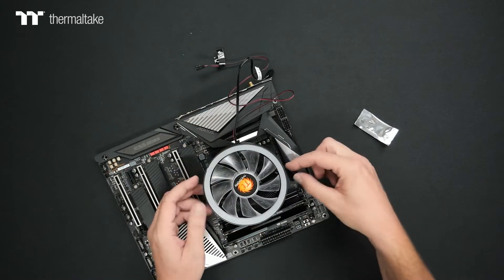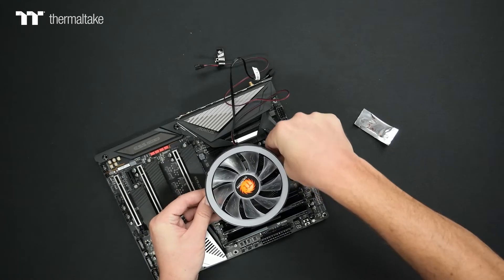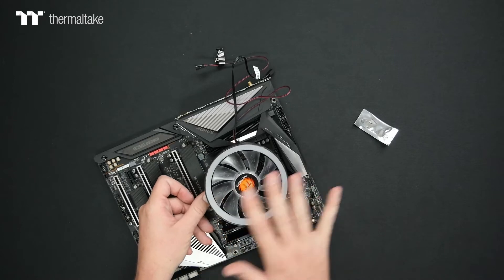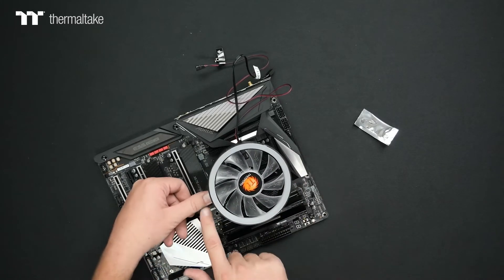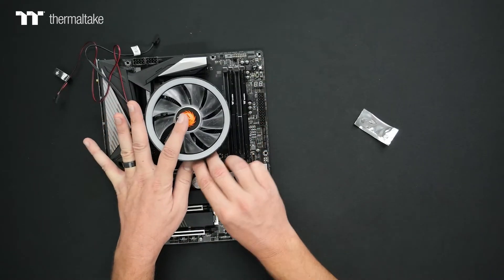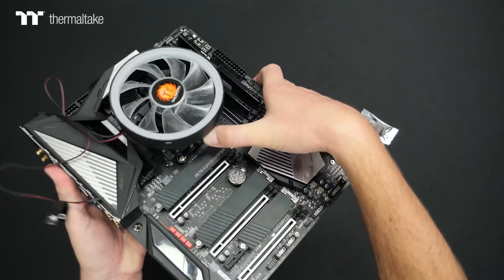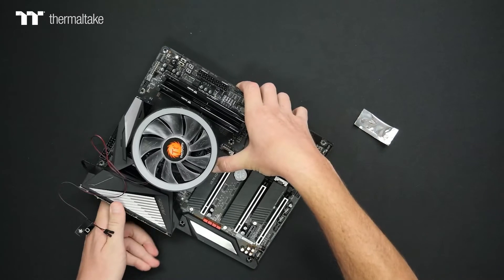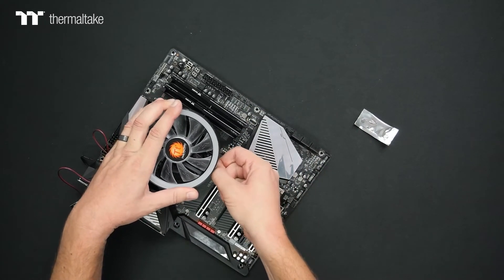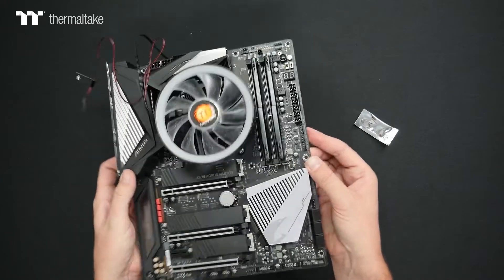By setting the cooler flat down, I'm going to use my finger to grab the one side so I can get it hooked onto the two-pin prong on that side. Now it's hooked and secured on one side, with my finger on the tab on the other side. I'm going to grab the tab with my thumb and index finger, pull it out, push it down, and hook it in — and that's all there is to it. That makes the install very straightforward.